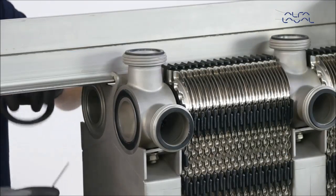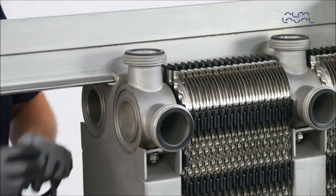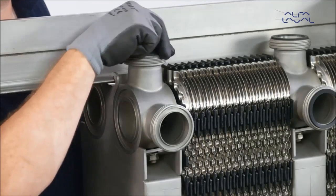New connection gaskets are also required on the frame plate, pressure plate, connection plates and on all connections.